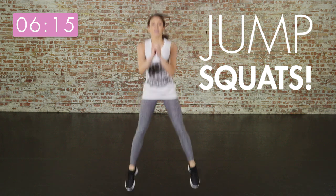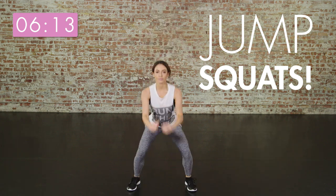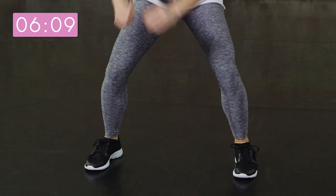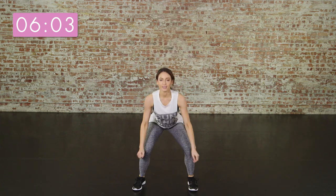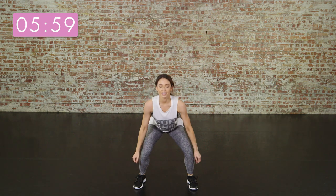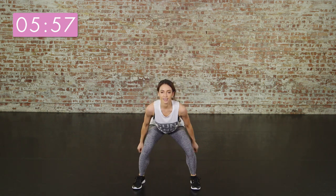Legs apart. Jump down into squat position. Squat jumps are really good for your bum and your thighs — they're going to really help strengthen and tone them. Make sure that you keep your knees parallel to avoid any injury and really control your landing on the way down.